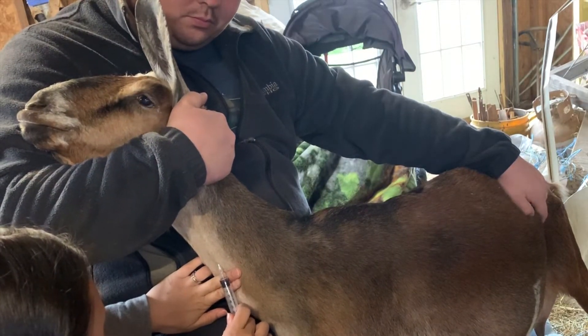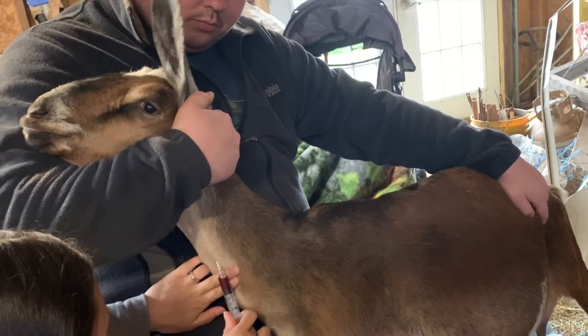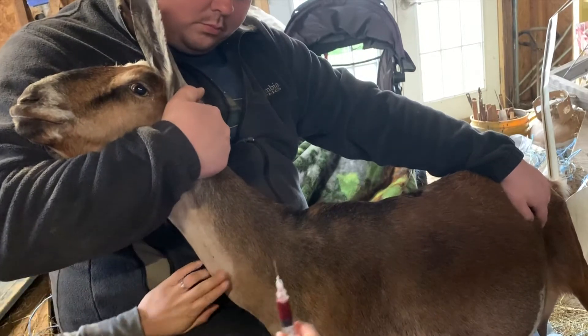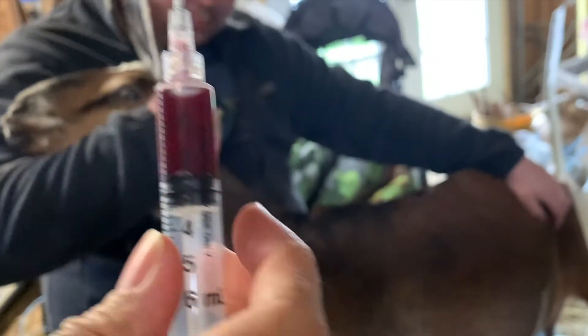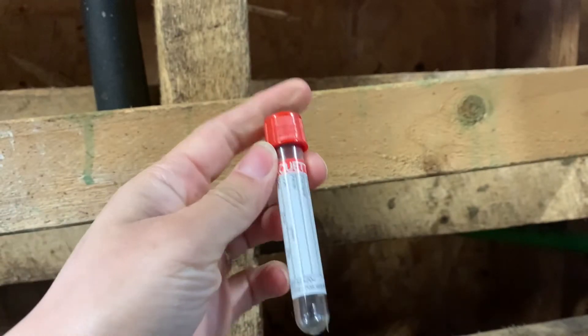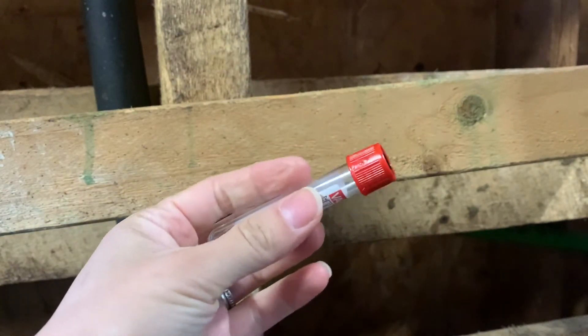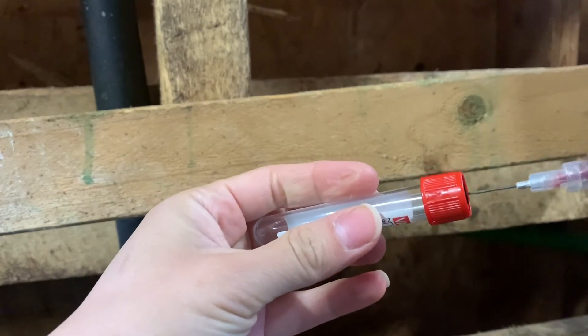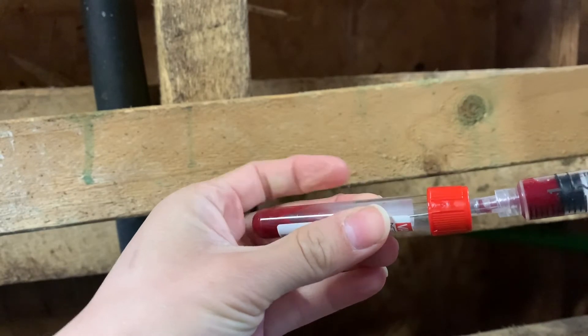Right there — I'm going to draw a little more than two cc's and that's it. This is our vacuette. You just push the needle into it and it's going to suck the blood right in there.